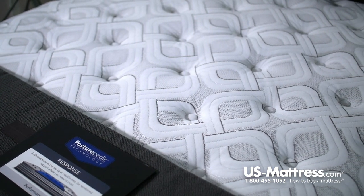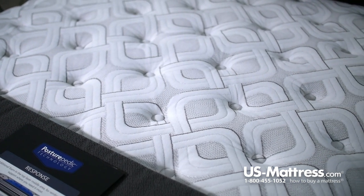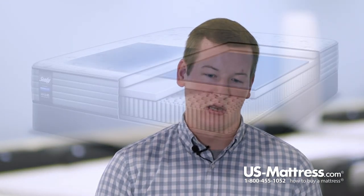Starting right at the top here is the Comfort Last Cover. The Comfort Last Cover in the Cooper Mountain features Moisture Protect. Moisture Protect is a feature of the material used in the cover, which is going to help wick moisture away from your body, helping you sleep drier and more comfortably at night.